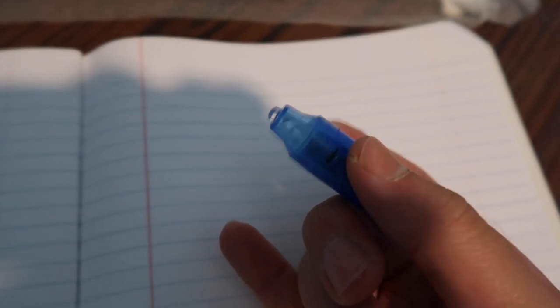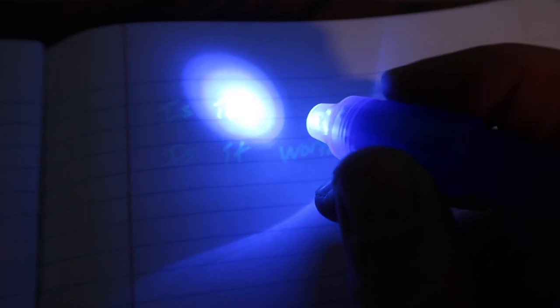Now let's use the UV light to see if we can actually read it. If we turn it on you can see what it says right here — "Is it worth it?" I wasn't sure if I wrote an H correctly so I wrote it twice, but with the UV light you can clearly see what was written as a secret message.